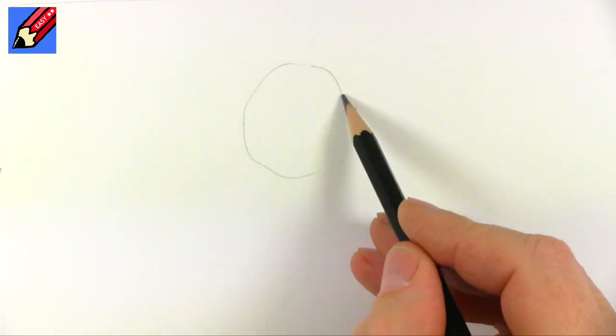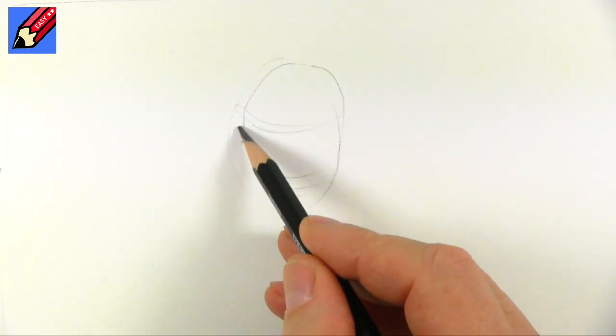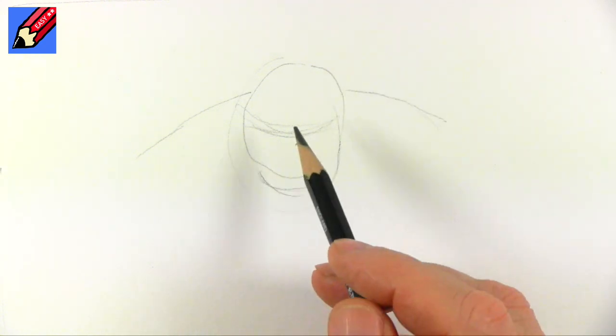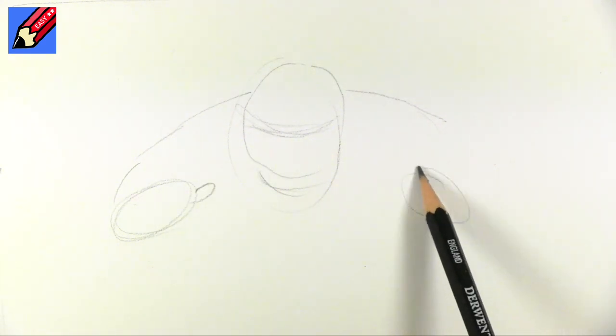When you're drawing somebody angry, they're going to be kind of looking through their eyebrows at you. That's their hair, that's going to be their eyebrows, and they're probably going to have their shoulders really up high and their head down low, like they're coming at you. This is going to be their hands.